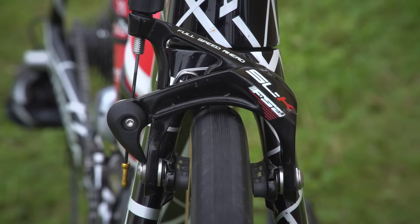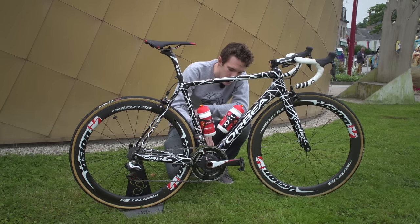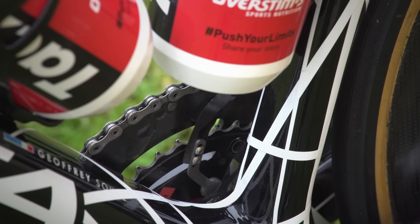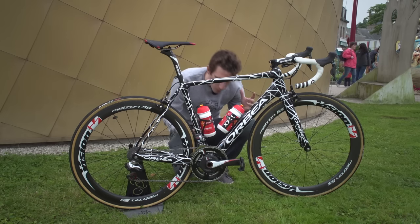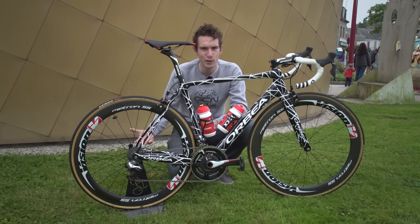Whilst we're with drivetrains, just for a second, there is an ingenious little contraption down here. It is a chain catcher, but then on the chain catcher they've got the sensor for the power metre as well. That's brilliant — that's got to be up there for hack of the week. Hack of the tour, maybe.